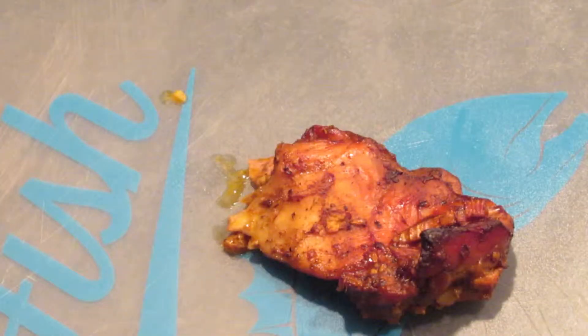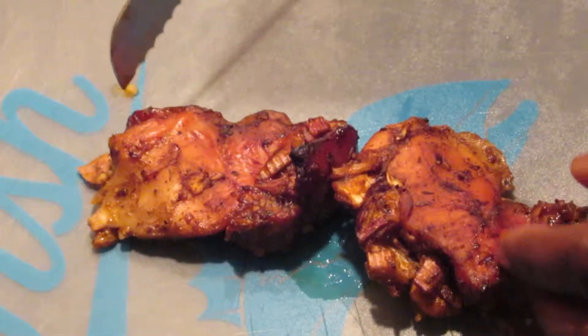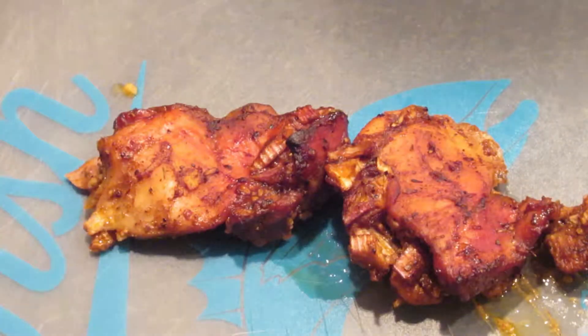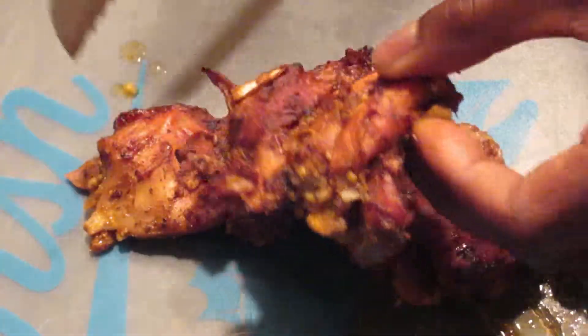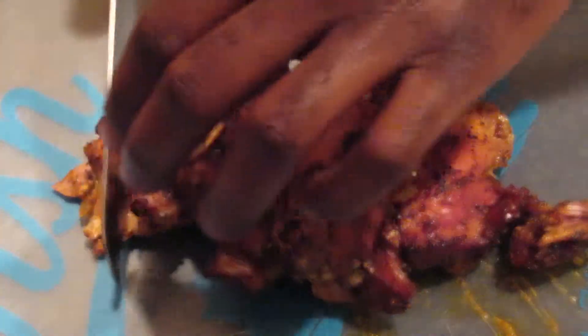Lay out your chicken thighs — excuse me, thighs, not breast. They're way juicier, that's why I prefer them. I did about three thighs. For your macros, that's about three to three-and-a-half ounces per serving. I'll get the exact macros for you in the description. Three thighs is a solid portion — when you see me lay it out at the end, you'll see how hefty it is.